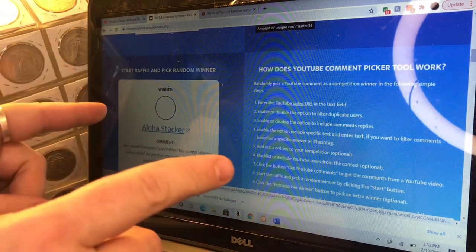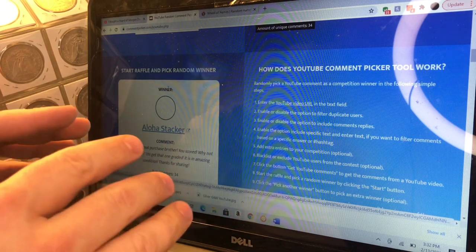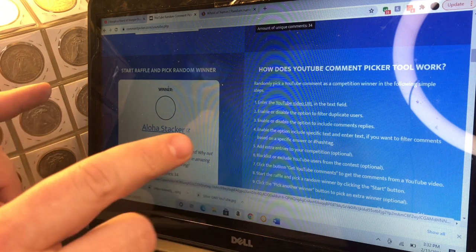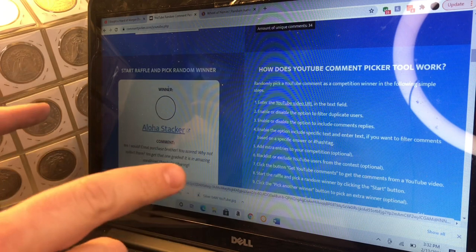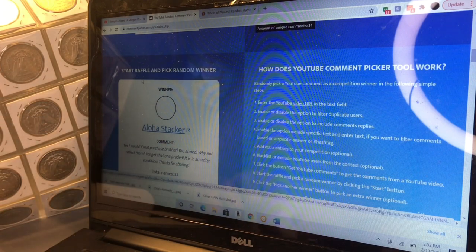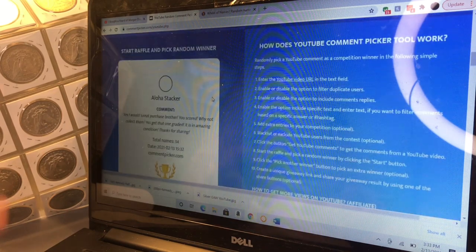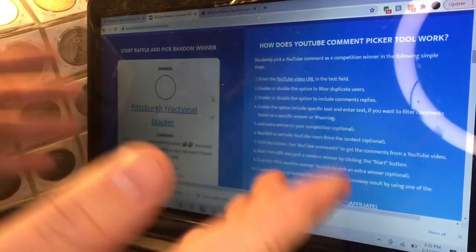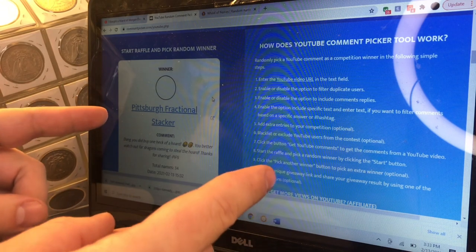And the first pick is Aloha Stacker! But he told me if he wins, not to make him the winner because he's the one who picked the video. So Aloha Stacker, you're not the winner — we'll go on to the next person. And the real winner is — Piffs! Piffs, you won! Congrats, I will get that prize package out to you, my friend.